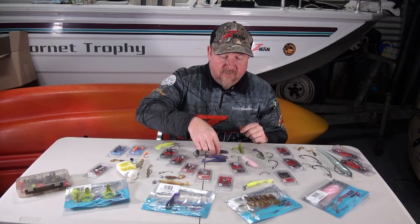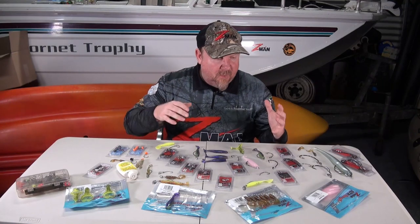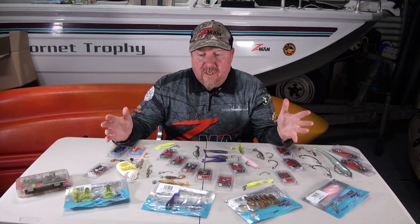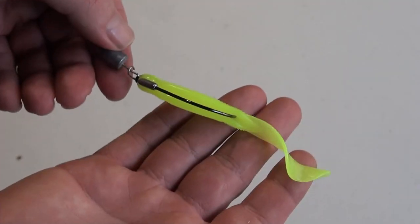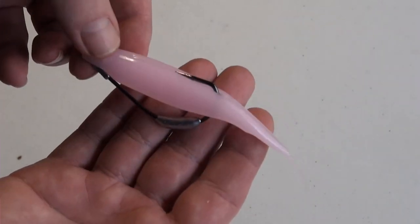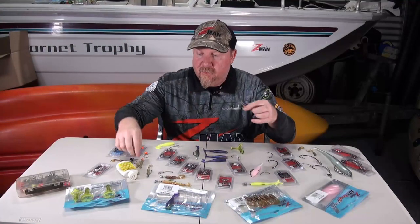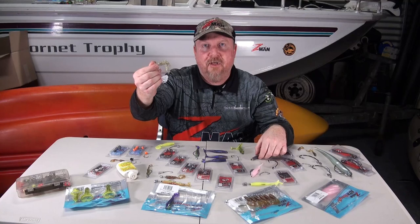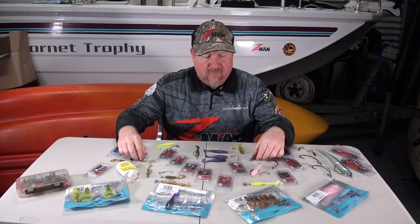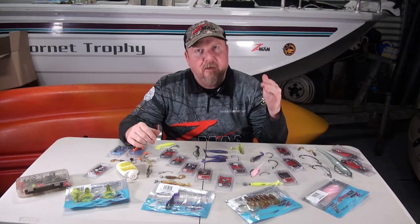People say to me, 'What plastics can I weedless rig?' You can virtually rig anything in the Z-Man range weedless - whether it's a crustacean style plastic, a curl tail, a jerk bait style plastic, or a paddle tail. It doesn't matter - almost every plastic you can weedless rig. Crawfish, it doesn't matter what style or pattern of lure it is, you can still weedless rig it to get in where you want to get in and catch those fish.